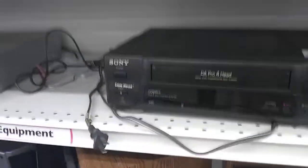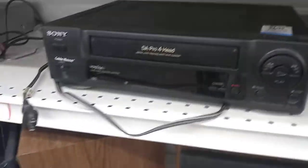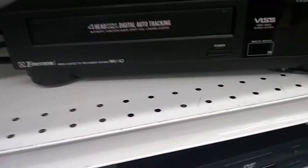I'm back at Savers again. This is VCRs at Savers Part 2, and it's at the same location as before. This one's still there, and this one is still there, and I'm getting that.